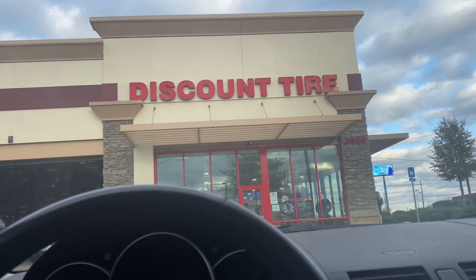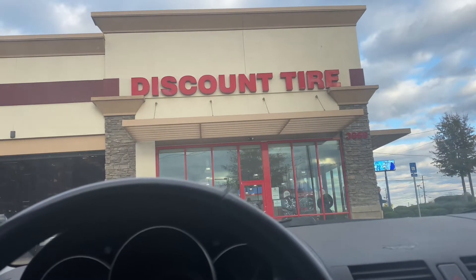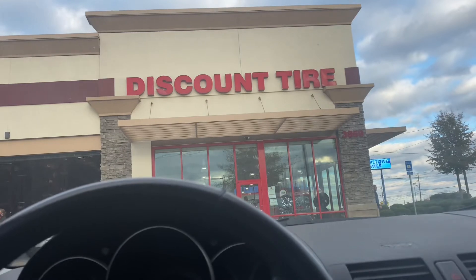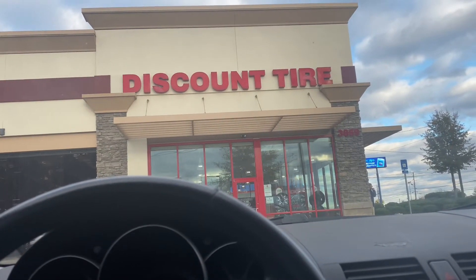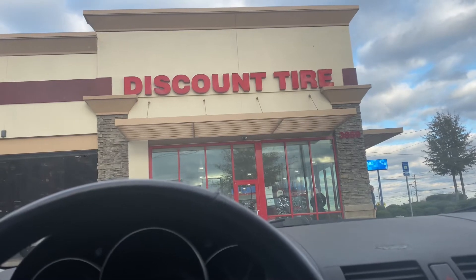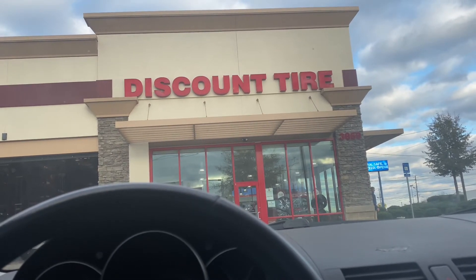The tires we have on here are old and rotted, and not even the same tires on all four sides, so this will be a welcome change.